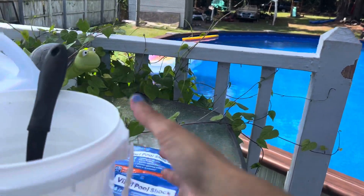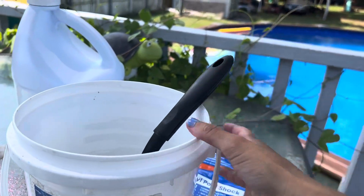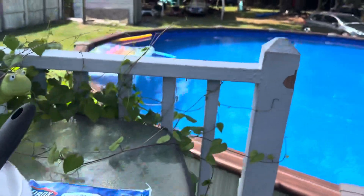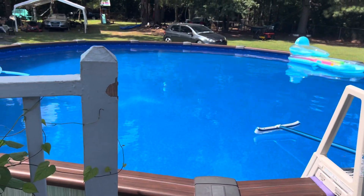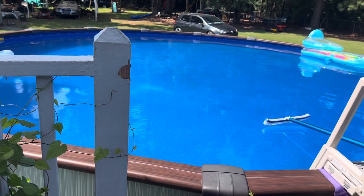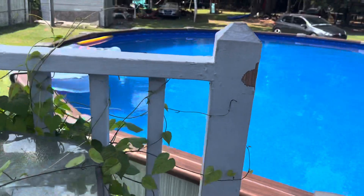Once I pre-dissolve it, I wait about 10 minutes, then I go all around the pool and pour it evenly all around. Make sure your filter is running when you shock your pool.